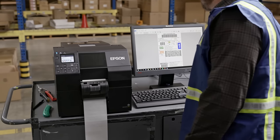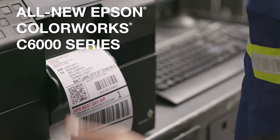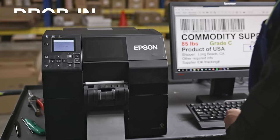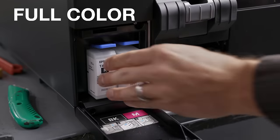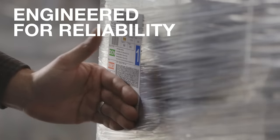The future of mission-critical label printing is here with the all-new Epson ColorWorks C6000 series barcode label printers, featuring drop-in compatibility with your workflow, high-resolution output, and full-color capability. All this, and they're engineered by Epson for reliability.